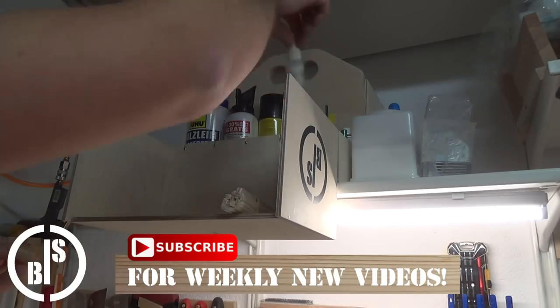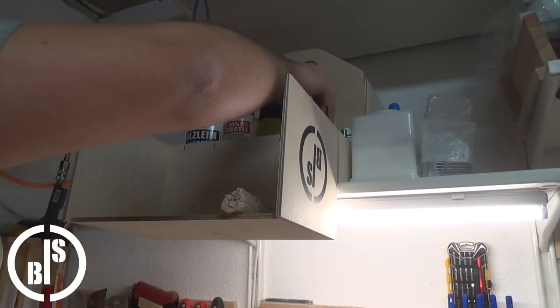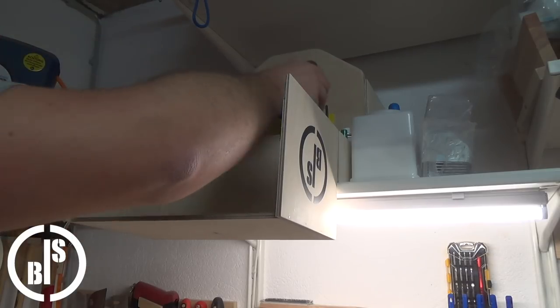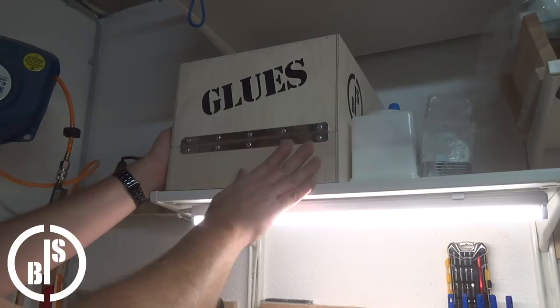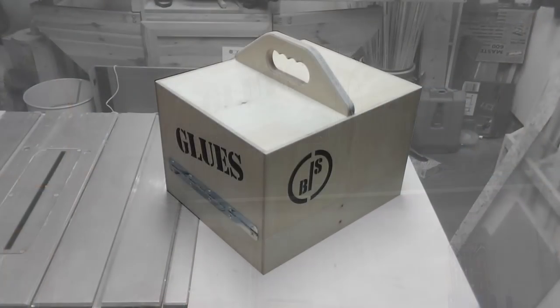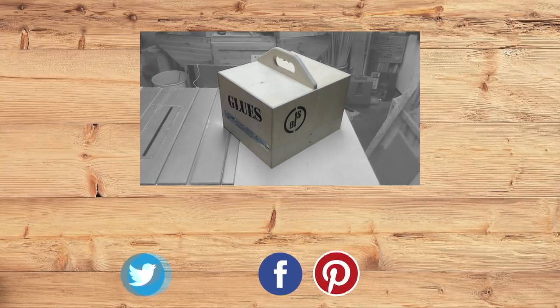I'm very happy with this glue caddy. Now I have all my glues in the same place. Thank you for watching — if you liked this video please subscribe, give it a thumbs up, share, and stay tuned for future projects. See ya!